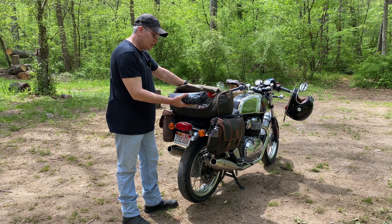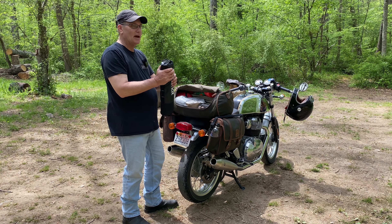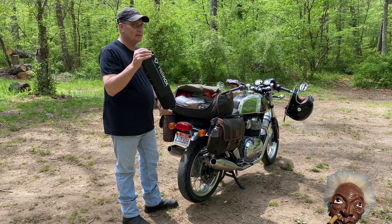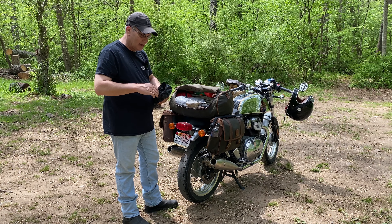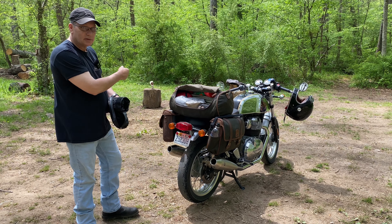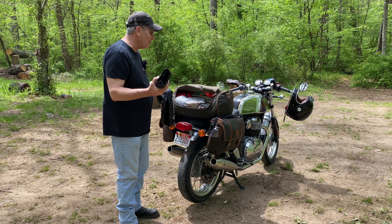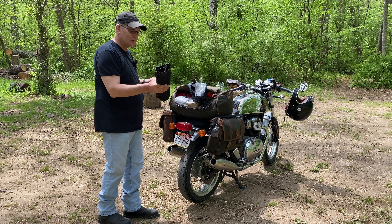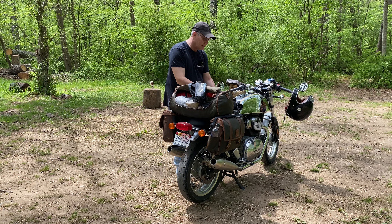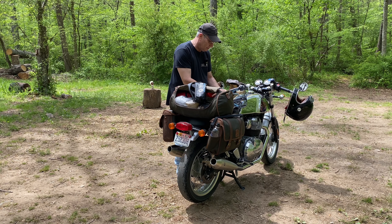First thing up - Helinox chair. I will not go camping without this. This is mandatory. This goes in the bag. I can't even say how nice it has been to have this thing. I could sit on one of those stumps or something like that, but my old ass, I like to have a nice comfy chair with me. And this really fits the bill. They're a little pricey, you can find less expensive ones, but I'm kind of glad I just bit the bullet.